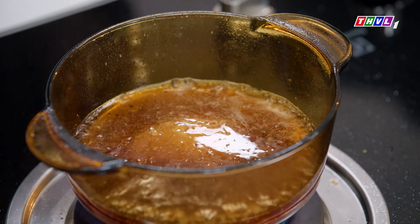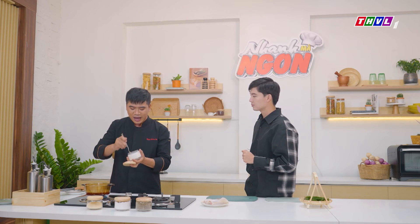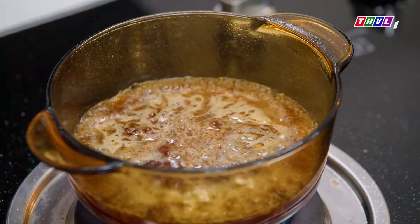Now we'll add 2-3 tablespoons. This is the flavor — it's nice and sweet. We'll use 1 tablespoon of sugar.